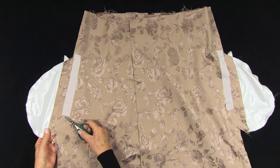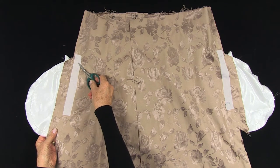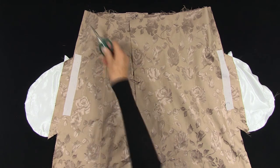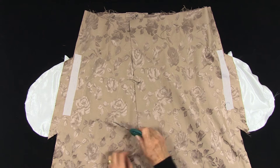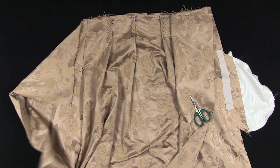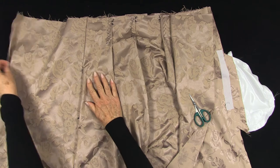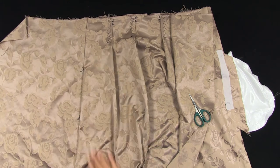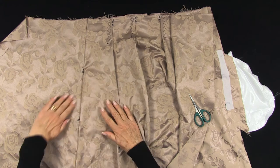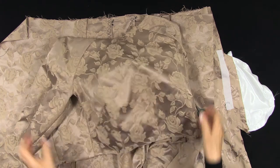Before we press these seams open, we need to snip towards the dots. We can then press open the side seams below and above the pocket. The pocket bag can then be pressed towards the front. Press from the wrong side. So now we have our pocket finished.